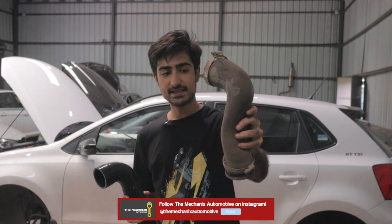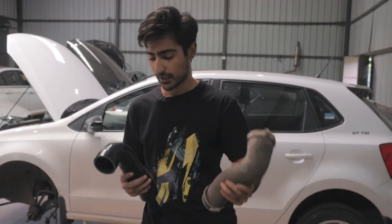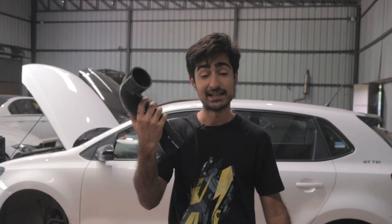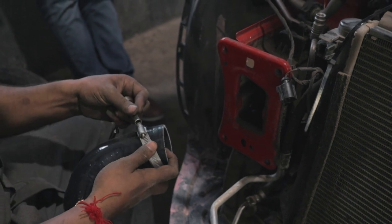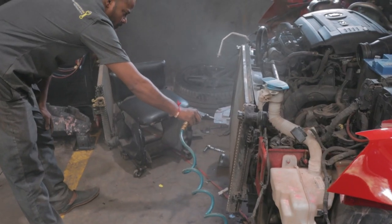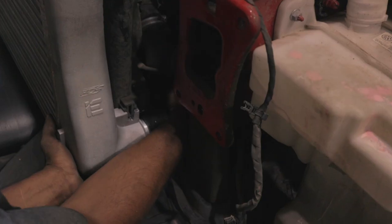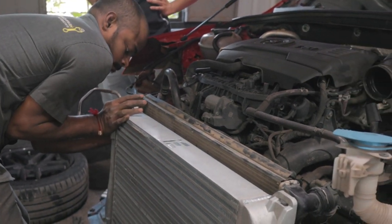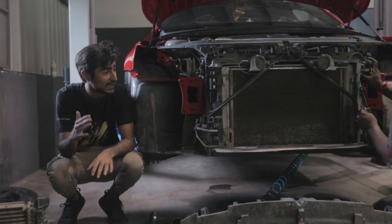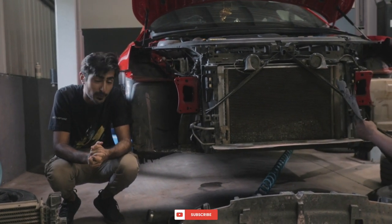Here we have the silicon pipe versus the old rubber boost pipe. The old one is worn, and the new one is a big upgrade. We've almost finished fitting the intercooler and now we are moving on to the downpipe.